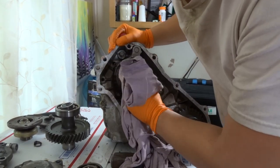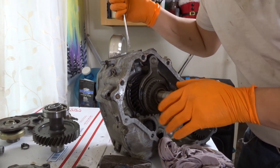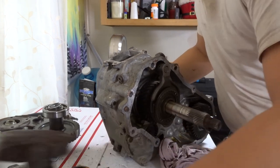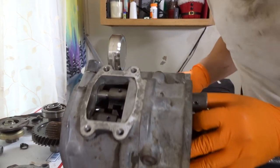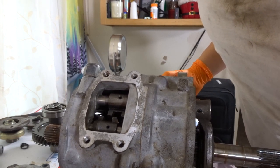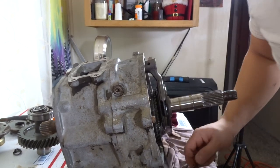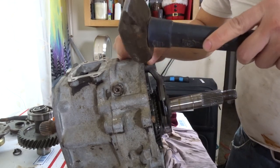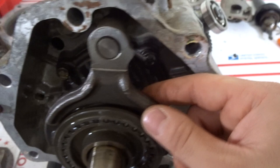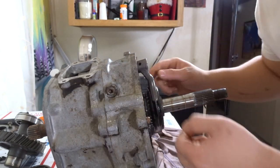Step number 9: shift into two-wheel high and remove the two-wheel/four-wheel shift fork pin with a 3/16 inch punch. Basically the lever on the far right — push it back and this shift fork will pop out. There's a pin right there — this is a 3/16 pin punch and we've got to punch that out. I don't have the right punch for that so we'll use an Allen key instead. Just need to pound it a little more and it'll come out.